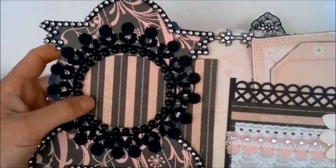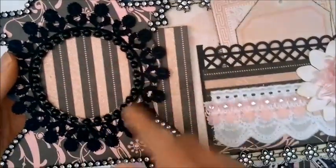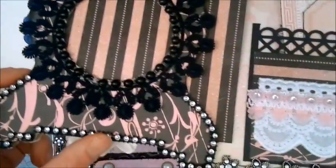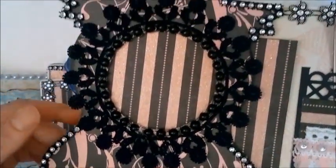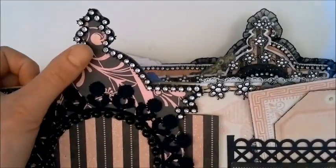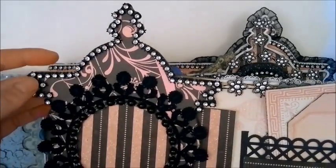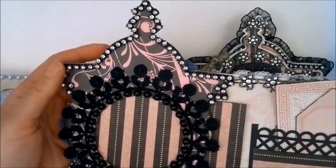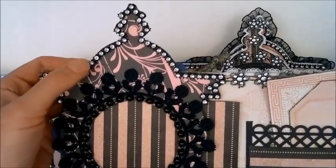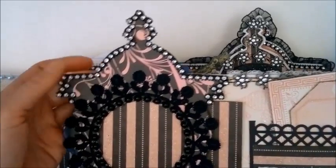We've got a pink page here and this pulls out so you can put a photo in and slide it back in. This bling trim here I got from Lissy Jose — I don't know if she still has an Etsy store. I also got a lot of this trim from my friends — I've gotten trims like this from Leonie My Passion for Paper, from Fiona Denning 644, from Valianka.